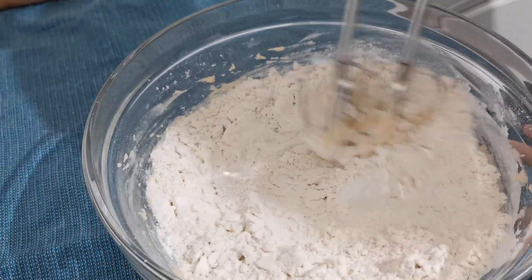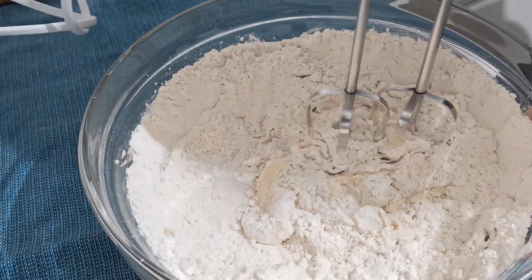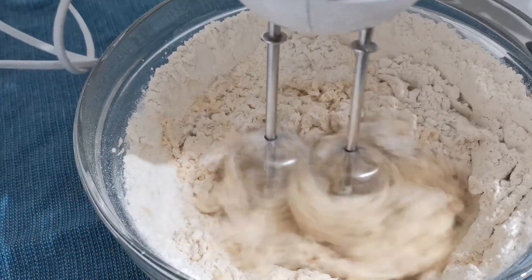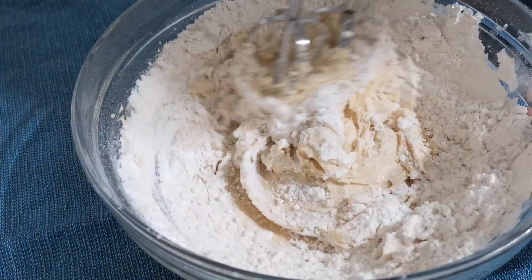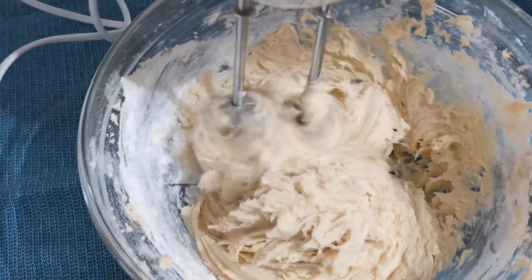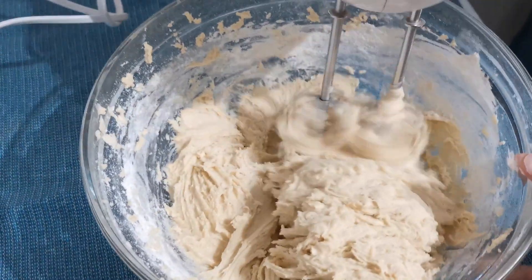Using the electric beater was a bit difficult to finally knead the dough, so do whichever is easier for you. You can knead the dough with your hands, which will be easier to prepare, or else if you have a stand mixer you can knead the dough in that.